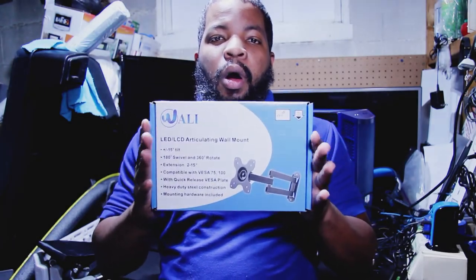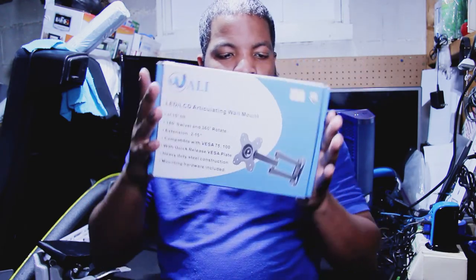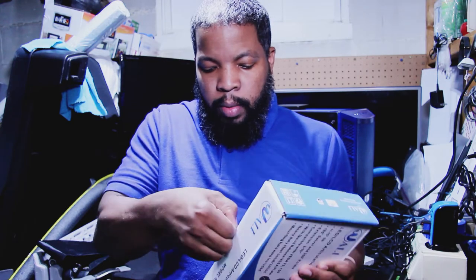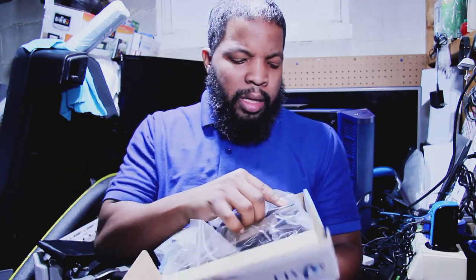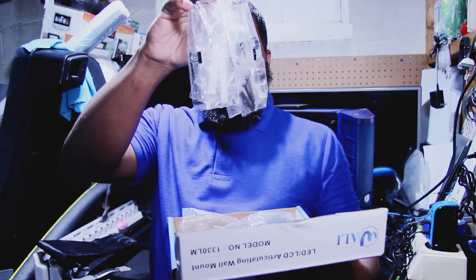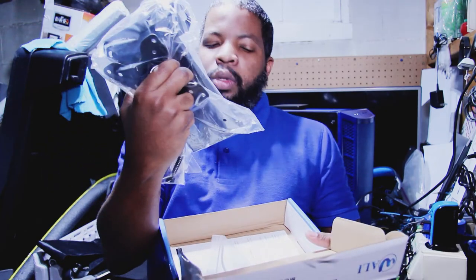This is the hardware we're going to use to mount our computer monitor to the wall — an articulating wall mount. Let's take a quick peek at what hardware we have. It's not going to be that hard at all. We got some screws and the arm, which is basically already assembled and just needs to be mounted to the wall.